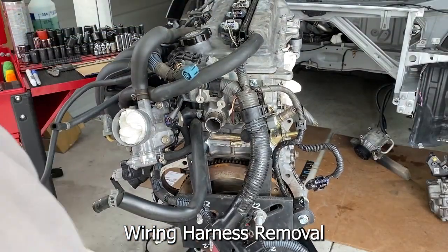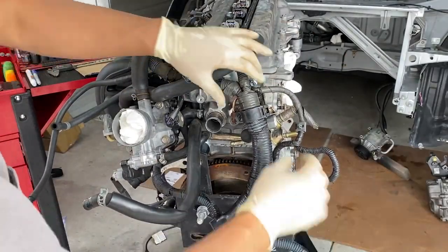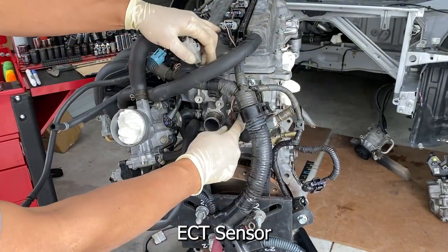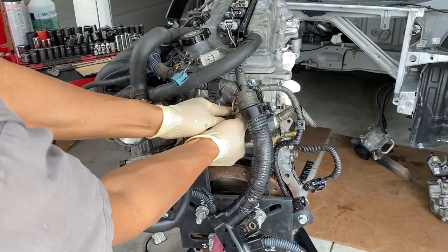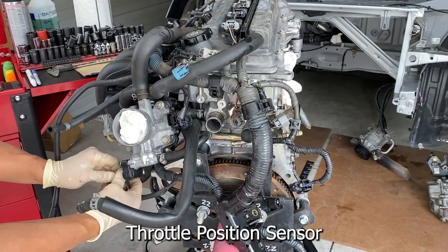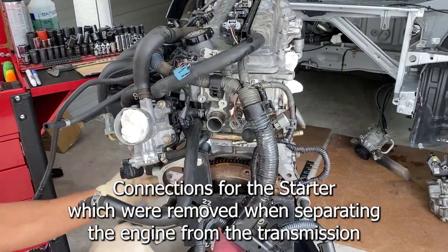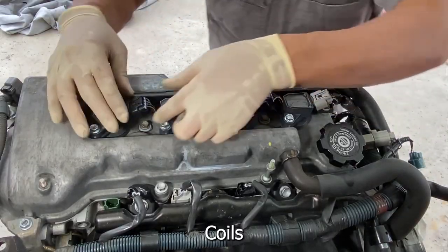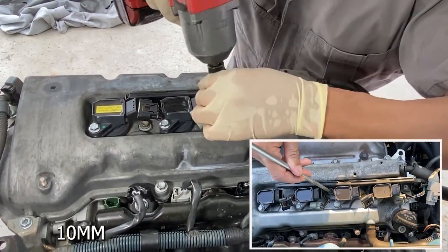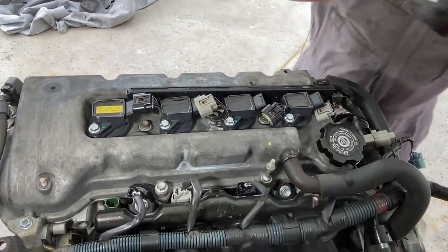So I'm going to start on the harness in the back right here. Here is the end that came out of the ECU and out of the car. So I'm just going to start pulling on these things to get them to release. Here's a big one right here. There's another sensor right here in the head. Don't forget to grab these guys.